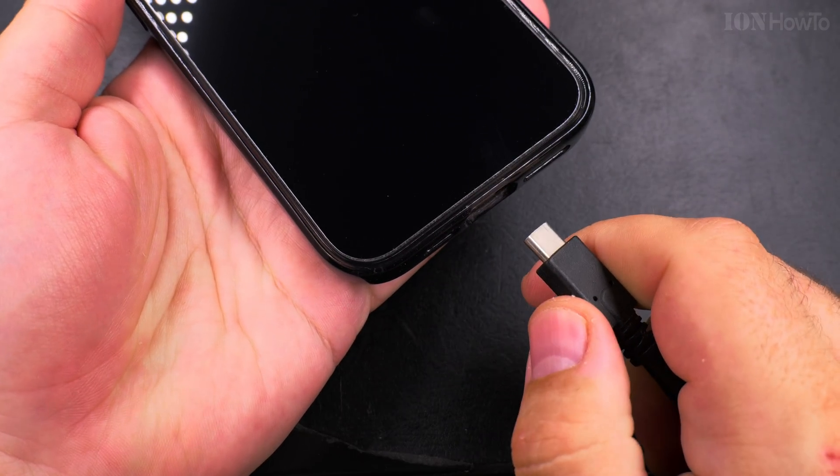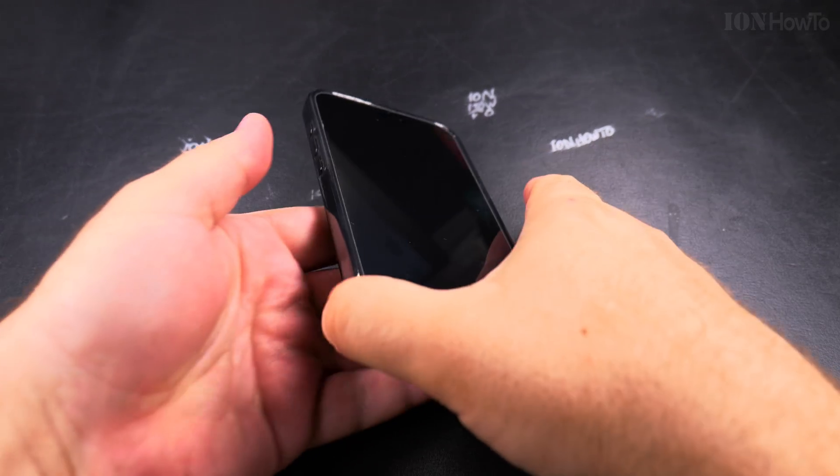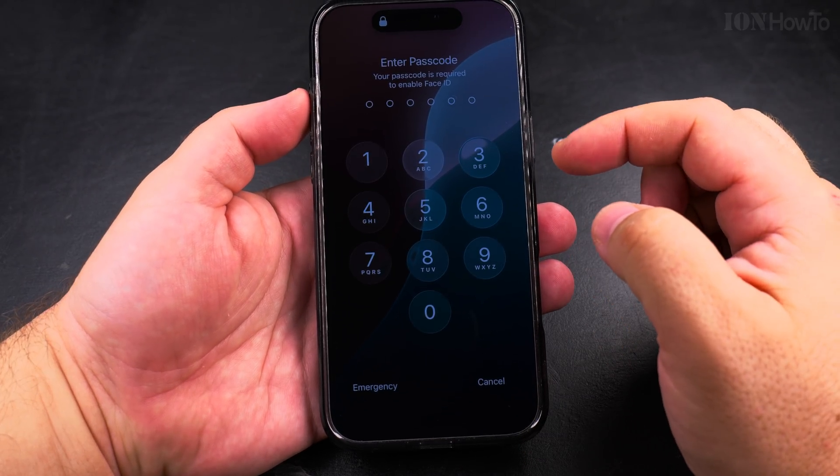I've been using it for one day and I even tried the option to reduce transparency — there is a setting for that. But I really suggest you give it a try first; the effect is really amazing.